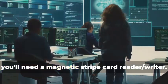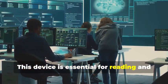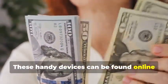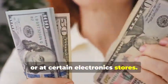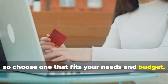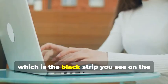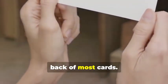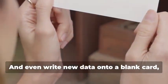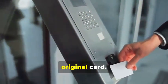First, you'll need a magnetic stripe card reader/writer. This device is essential for reading and writing data on magnetic stripe cards. These handy devices can be found online or at certain electronics stores. They come in various models, so choose one that fits your needs and budget. They allow you to read the information stored on a magnetic stripe — the black strip you see on the back of most cards — and even write new data onto a blank card, effectively creating a clone of the original card.